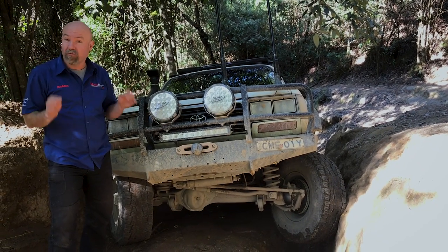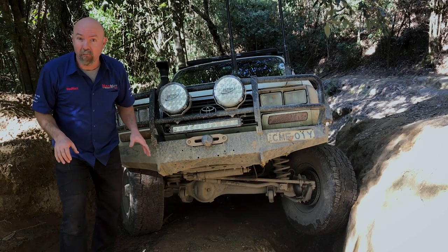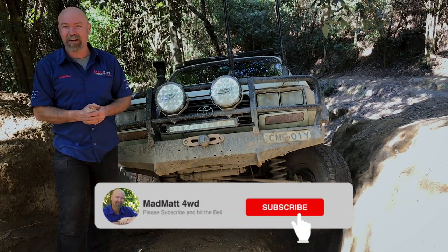I'm going to technically show you how to drive a hill that has opposing holes in it. We call them wombat holes in Australia. Here at Mad Matt 4WD, I'm all about educating and building the 4WD community.